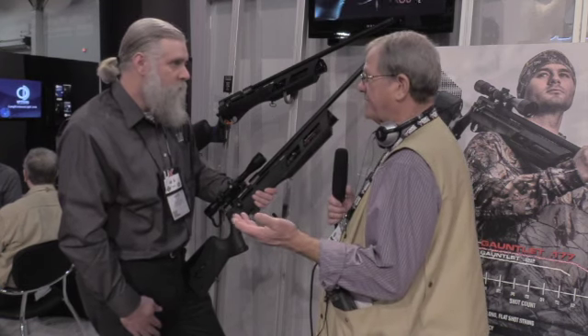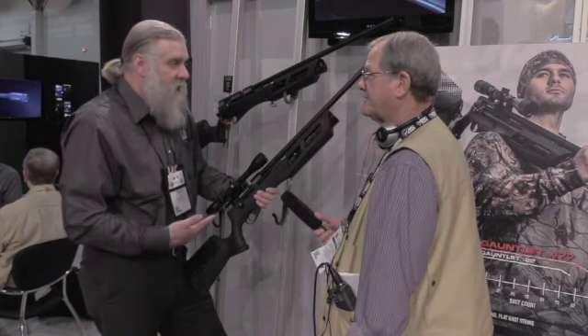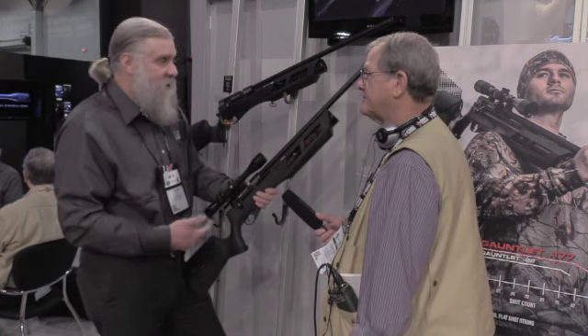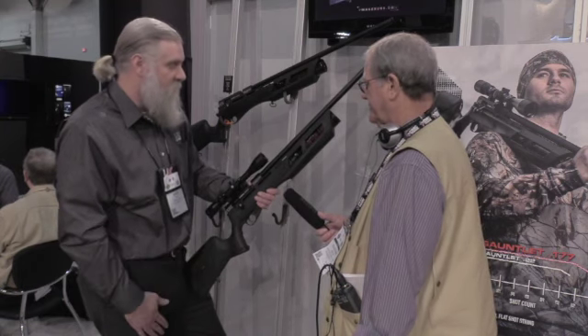Part of the appeal is the price? Absolutely. $299 MSRP for both the .177 and .22, and we're happy to announce that we're going to be releasing the .25 caliber version of this gun this summer — around July, we should have that ready to go.